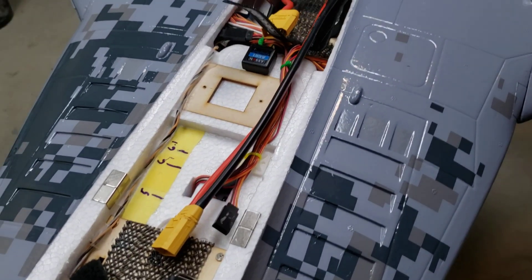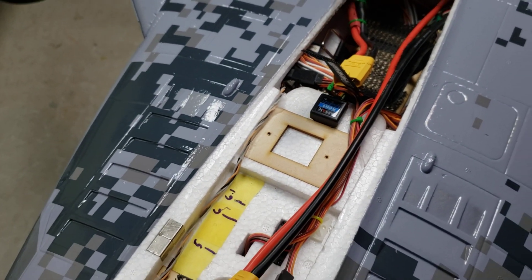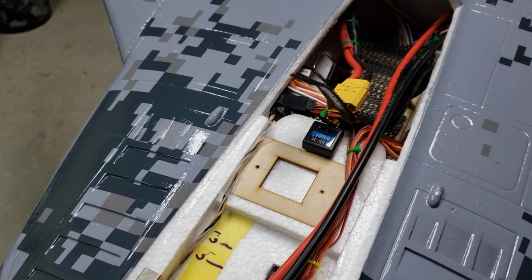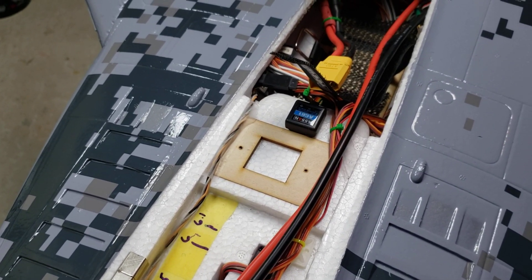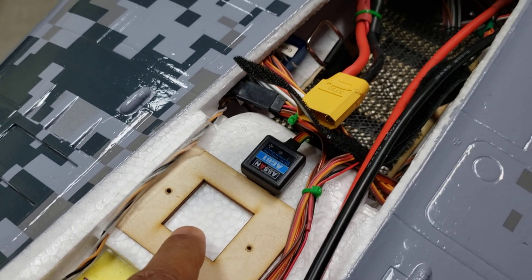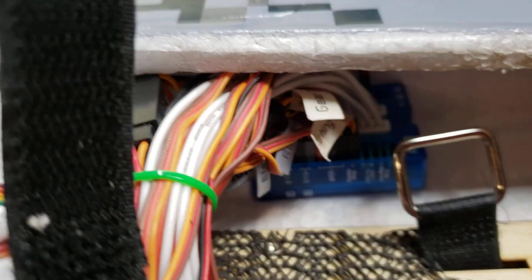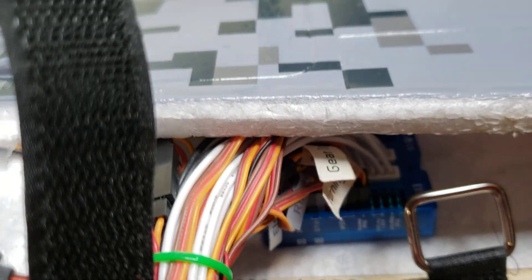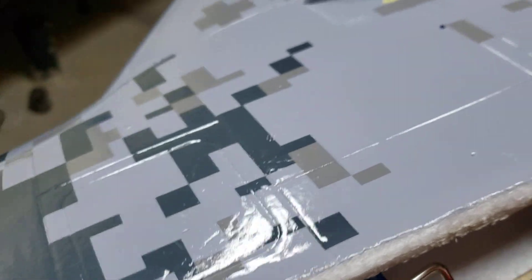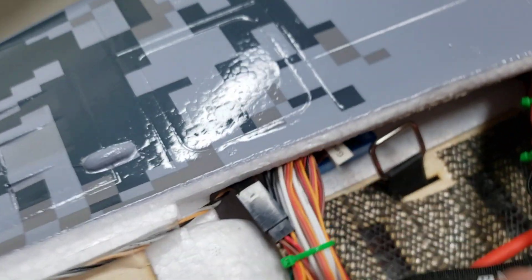Hey guys, I thought I'd just show you a quick couple of mods that I did on the MiG-29. One of them is just moving the blue box, which was a pain in the ass. I just moved it from here right into the corner over here — it's on a velcro pad, so it shouldn't be too bad to retrieve.